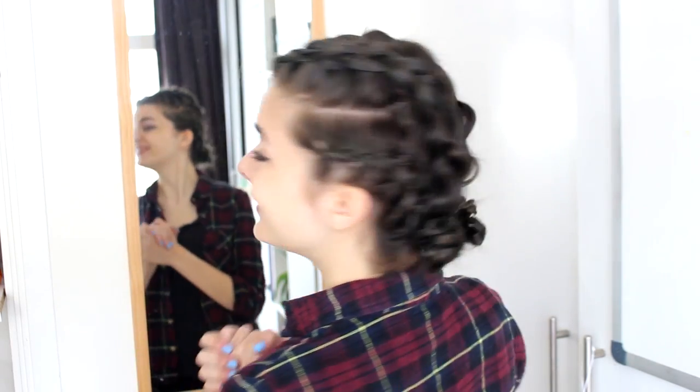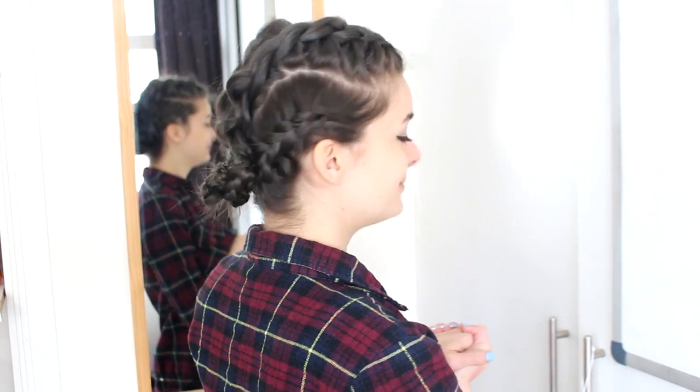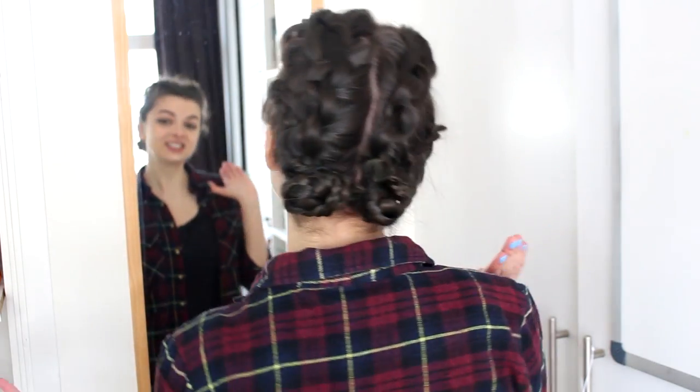And then you're all done! This is a super secure hairstyle that will keep your hair out of your face all day. It's really different from my usual hairstyles, but I like changing things up every now and then. I really hope you enjoyed this tutorial. If you did, don't forget to give a thumbs up and subscribe to my channel — you can do that by clicking here. I also have another video here that you may enjoy. If you would like to support me on Patreon, I'll have a link in the description box. Thank you so much, and I will see you very soon in my next video. Bye!